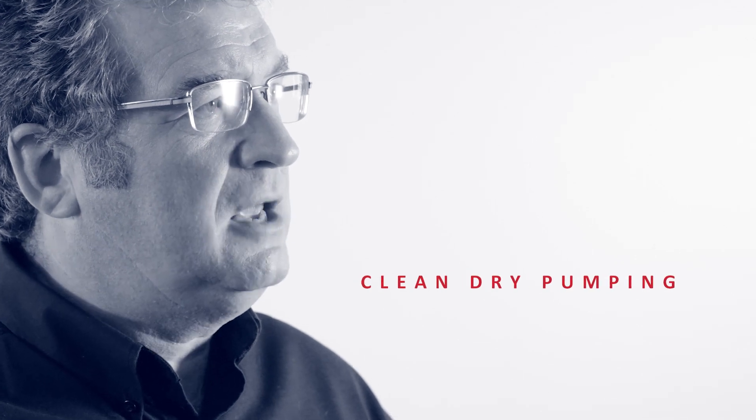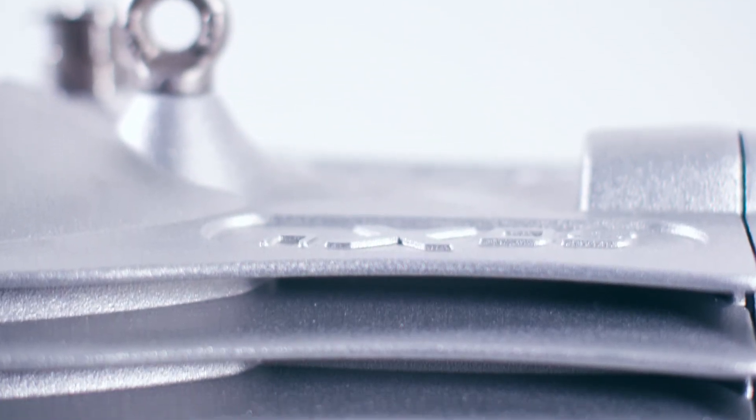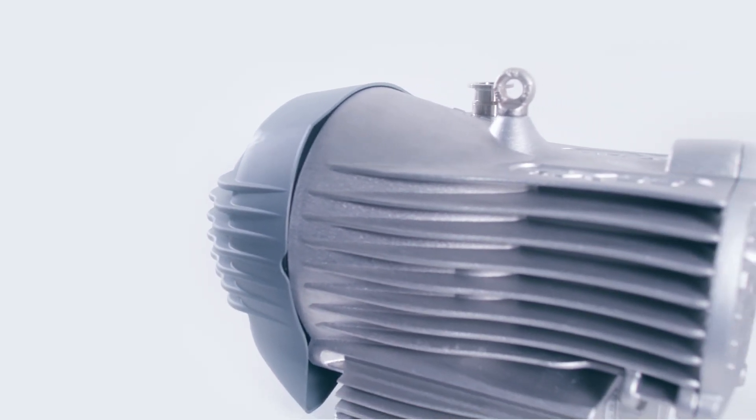A bellows arrangement gives clean dry pumping with no bearings exposed to the pump media. The pumps are available as a standard model together with no gas ballast and chemical versions. With all these options you can be confident in making the right choice for your application. I'm David Goodwin and this is the Edwards NXDS.